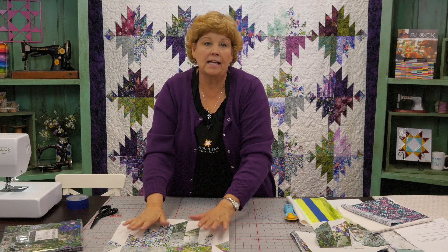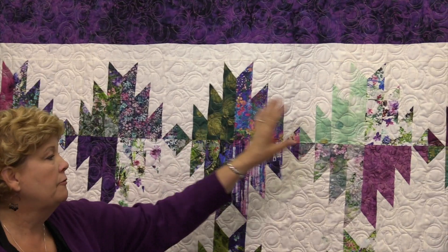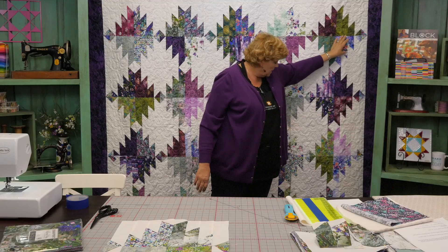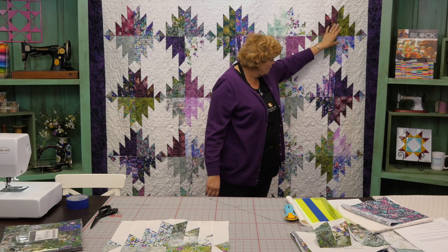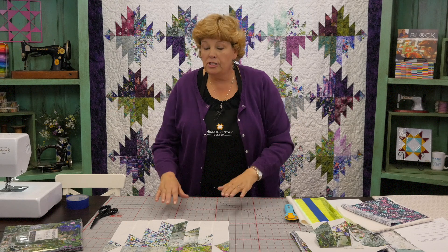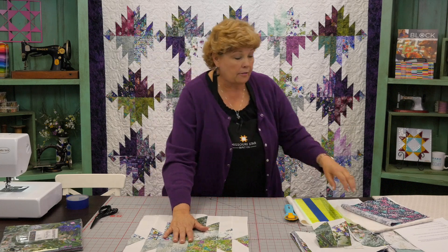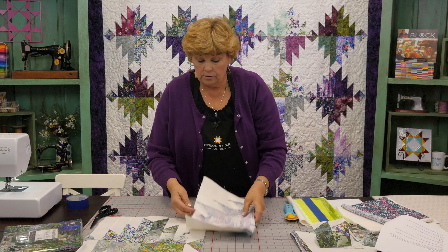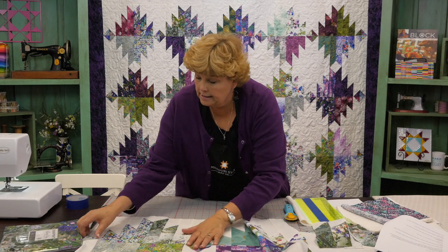So let's look at the quilt behind me to see how we set these together. We've got five blocks across — one, two, three, four, five across — and because they make such long blocks, five big blocks across and four down. It makes almost a square quilt, and if you want yours a different shape just add more blocks. So we just sew these together, and I've got some sewn together right here — we just sewed four of these across like this. And look, it makes this little diamond in the middle.